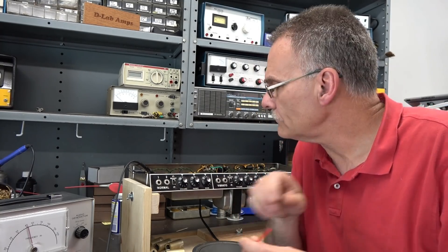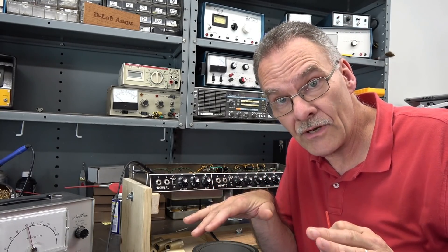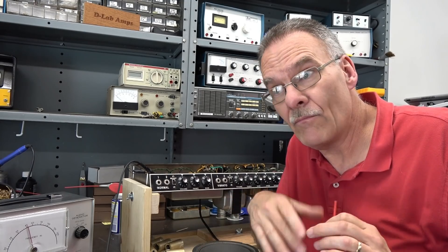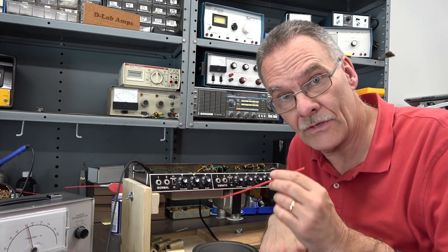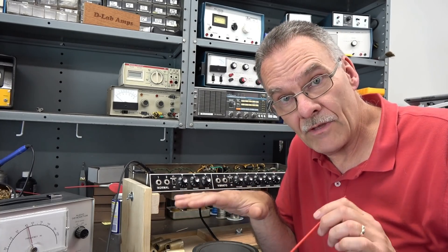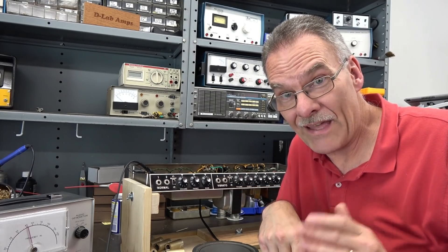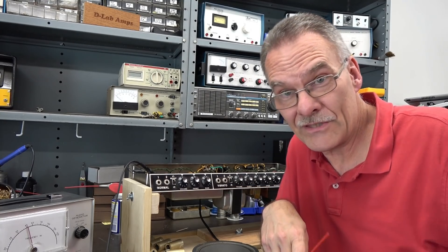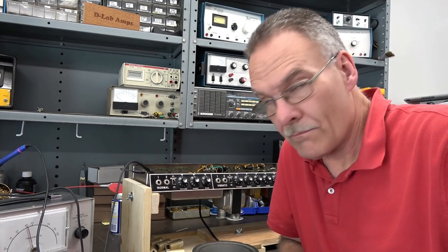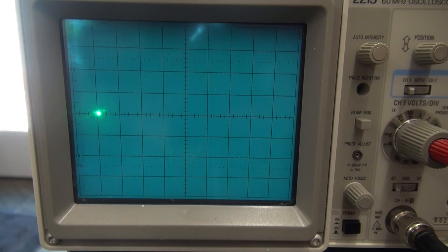Here's the plan: I'm just going to change that 0.047 cap and see if it cleans it up. If it does, I'm already going to put in new electrolytics where those old Mallory's are. But the rest of the caps we're going to keep in there — the guy wants this thing as original as possible. Alright, I got the new Mallory cap installed. Take a look at the scope — it's even worse. Not what I expected.